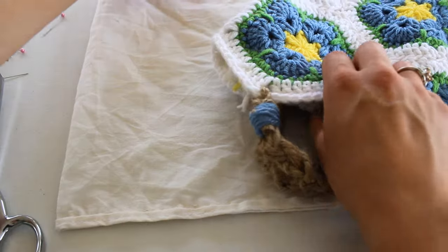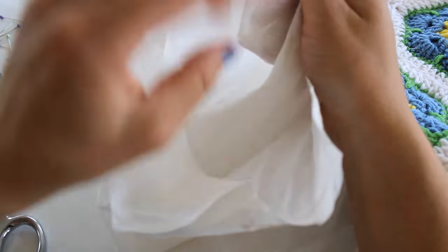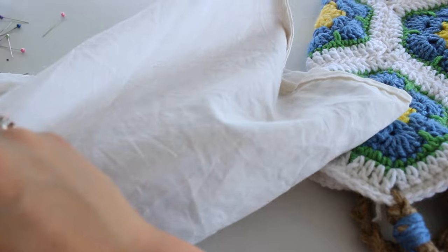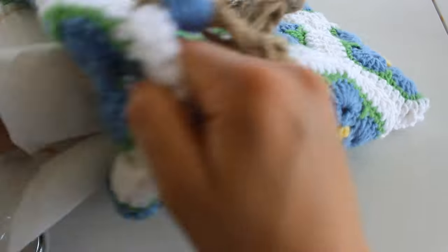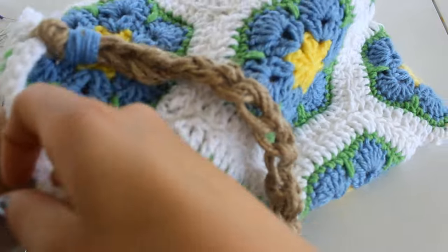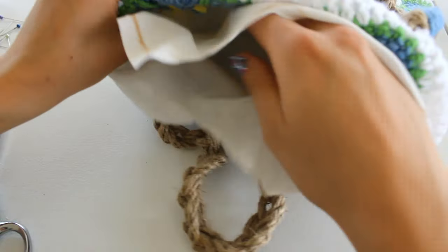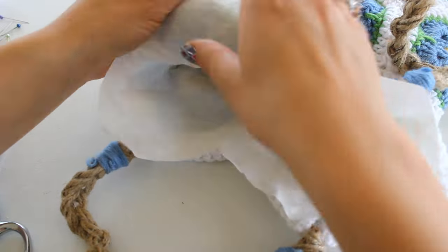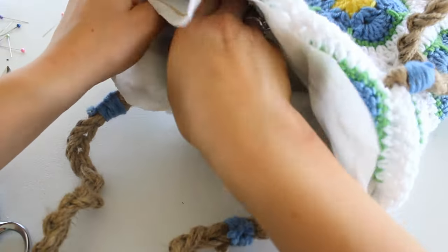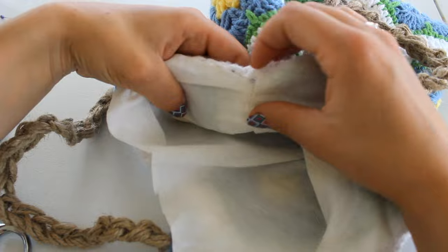Don't turn this bag inside out because once it's inside of your crocheted bag it will be right side out. So just take it right like this and put it into the crocheted bag. You can match up the corners, then come over to the top and keep fussing with it until everything is the way it's supposed to be. I'm going to use the seam line as kind of a guide.